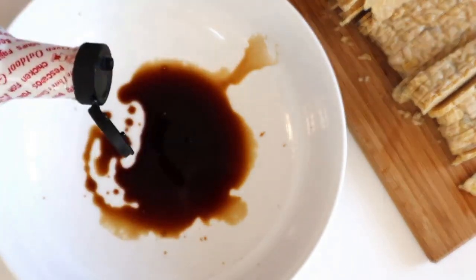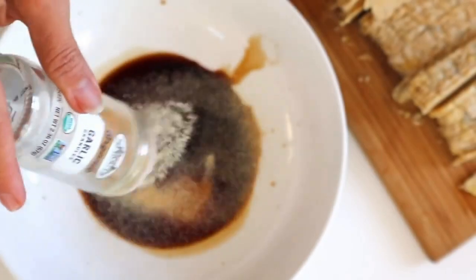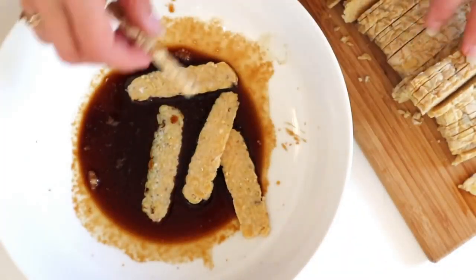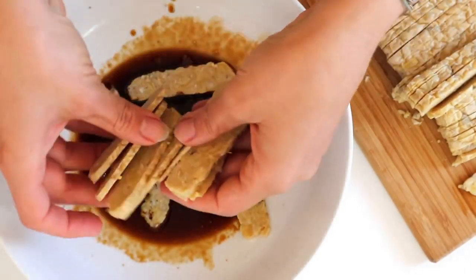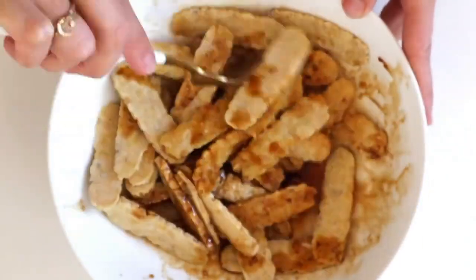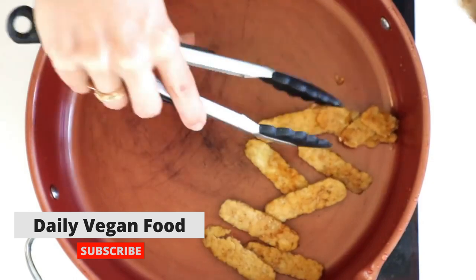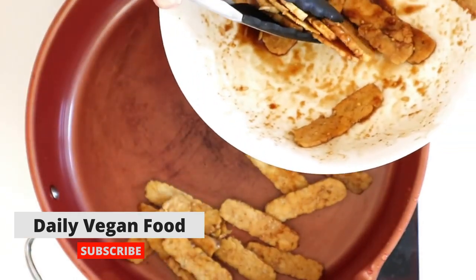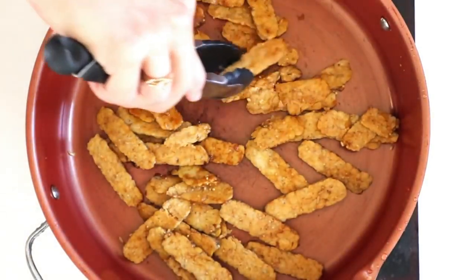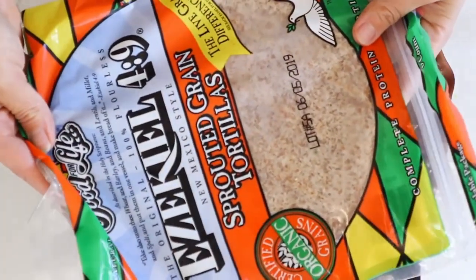In a bowl, add some tamari — you can substitute soy sauce or coconut aminos — a little bit of liquid smoke, some maple syrup, and garlic powder. Whisk that together and put your tempeh strips in to marinate for a little bit. I cooked this in a pan, but I wouldn't recommend that unless you have a really good non-stick pan. I tried it in the air fryer after and it worked way better, so if you don't have a great non-stick pan, cook this in the oven or air fryer.